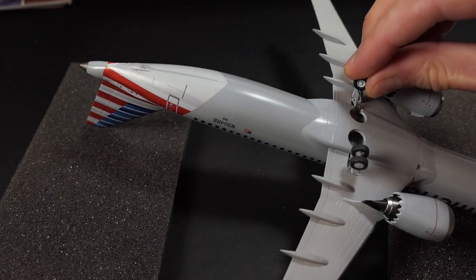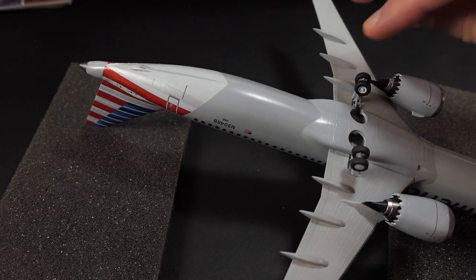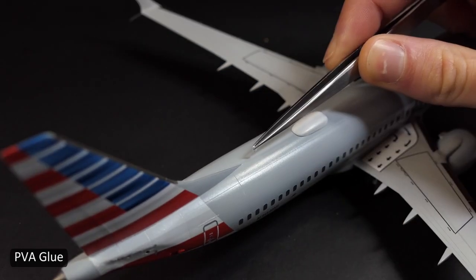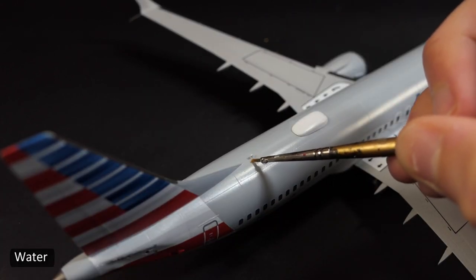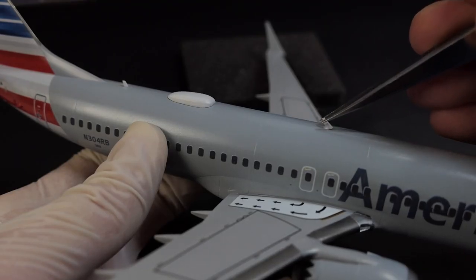From this point on in the build I'm attaching the antennas and the horizontal stabilizers with PVA glue. It's strong enough and won't ruin the paint job when I have to do a little bit of repositioning to get them just right and aligned — PVA glue you can just wipe right off with water.